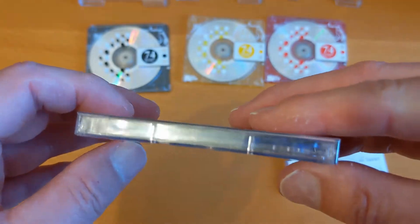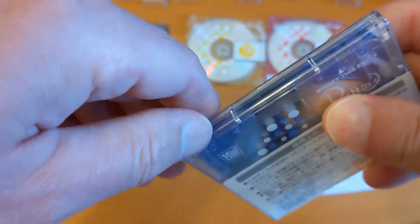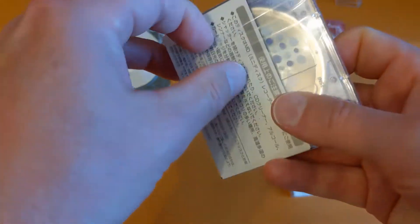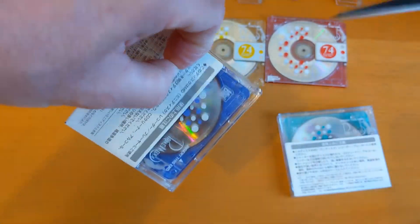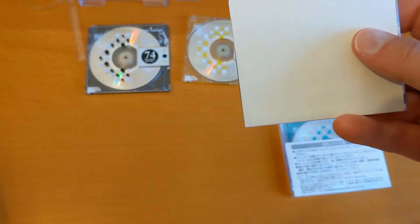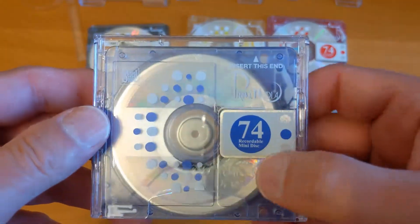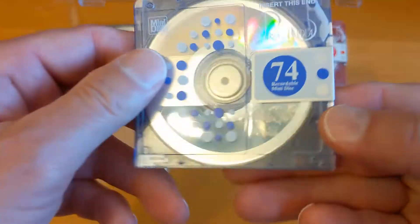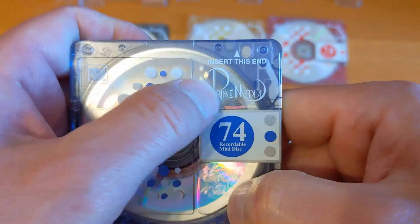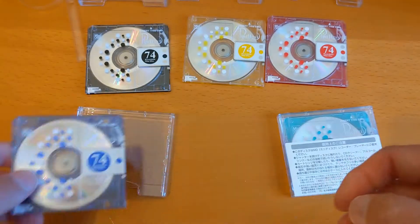Let's have a look at the blue. Yeah, that's manky, isn't it? Some sort of glue by the looks of it. I don't know whether that's something to do with the printing or the way it's been stuck together. I'll get that off later on.